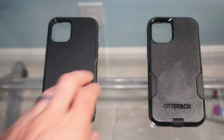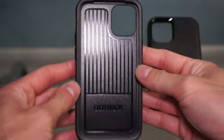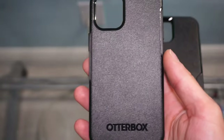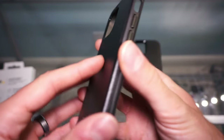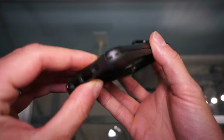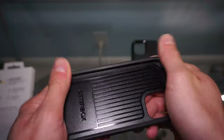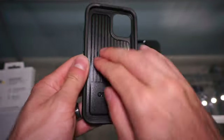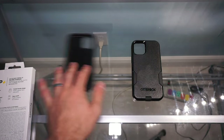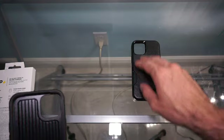Let's start with the more simple case. The Symmetry case is going to be the less expensive option and it's a one-piece design. It actually looks like two pieces, but it's only one. It has a rubbery material surrounding the face of the phone, the inside is totally plastic, and the entire back is just plastic. Being that it's one piece, it's just not going to provide the same protection potential as the Commuter case.